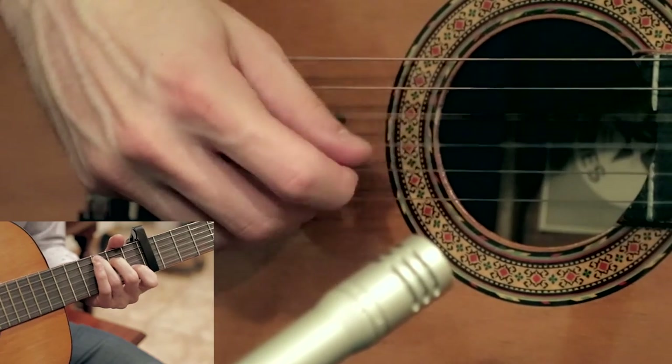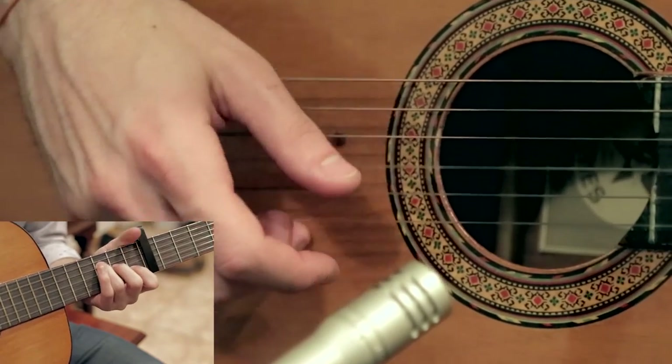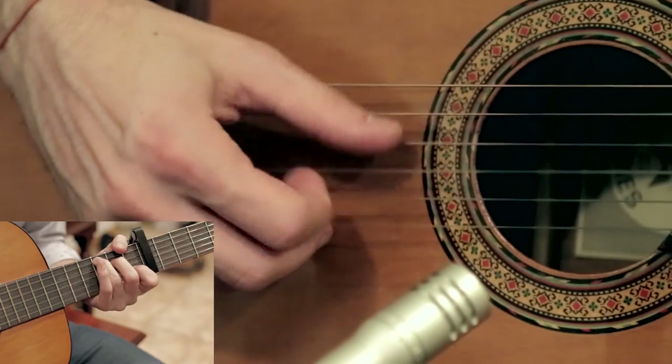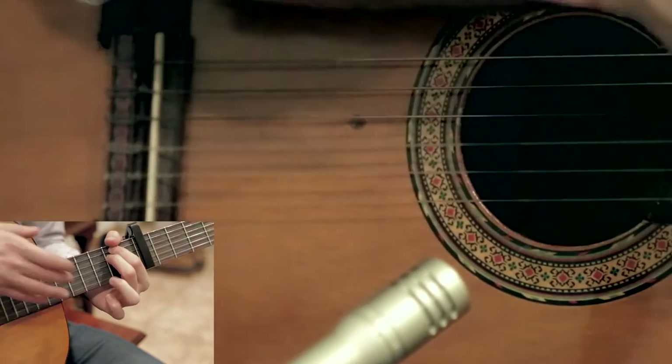Putting that all together, it kind of looks like this at real speed. Notice the hammer-on. And also I do a pull-off on the B string there every once in a while — do it to taste. There's no hard and fast rule for it.